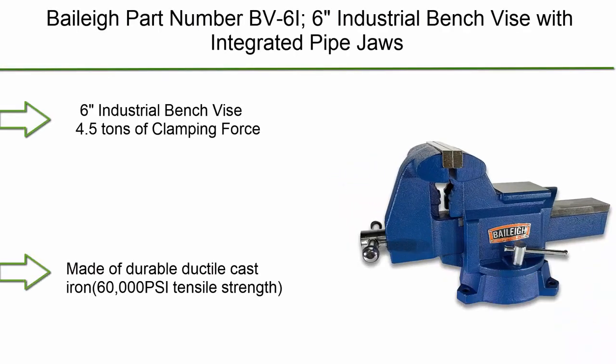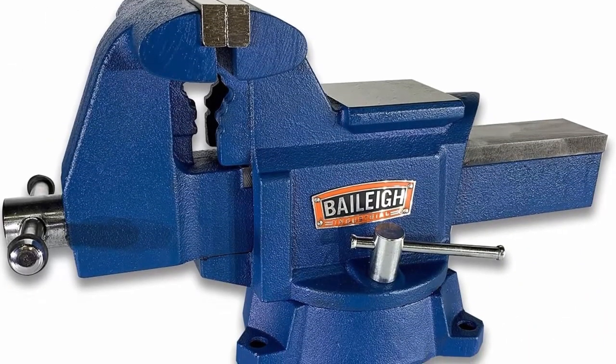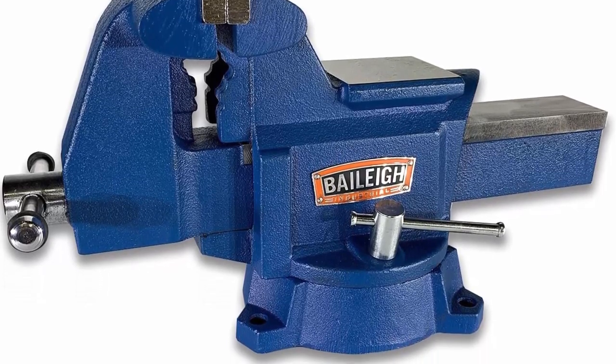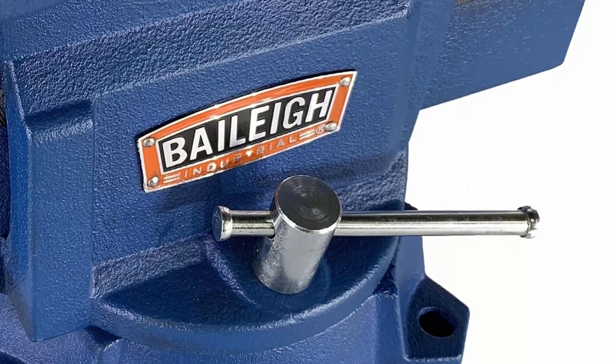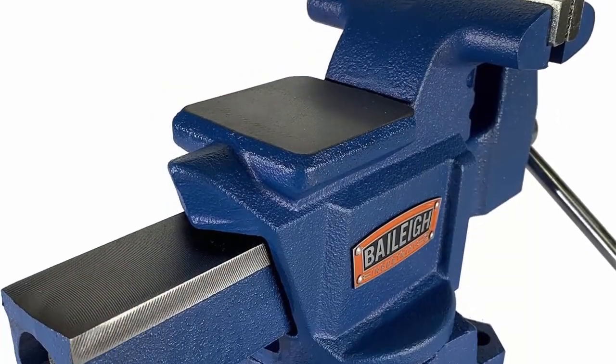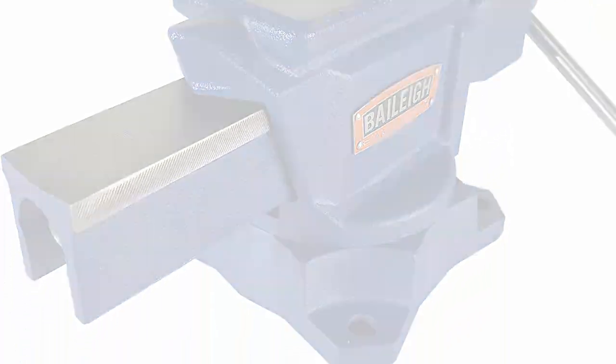Top 6: Belay part number BV6I — 6-inch industrial bench vise with integrated pipe jaws. Features 4.5 tons of clamping force, one-piece cast iron body made of durable ductile cast iron with 60,000 PSI tensile strength, and replaceable top jaws.